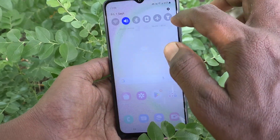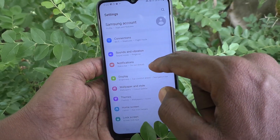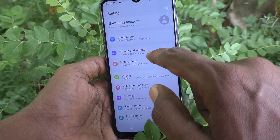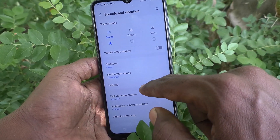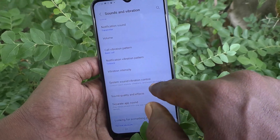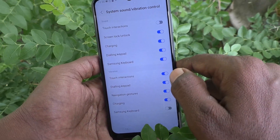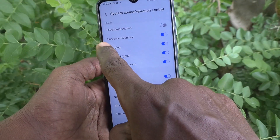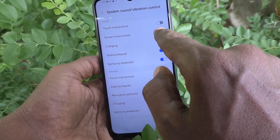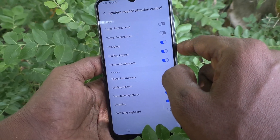What you have to do is just go to the settings of your phone. Then go to Sounds and Vibration. Then go to System Sound Vibration Control. Click here, and here you will see the screen lock unlock option. Against this option you will have the button — just turn off this button. Now you will not have that sound.